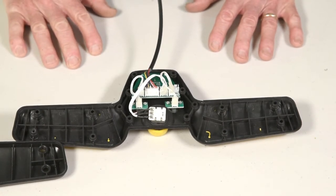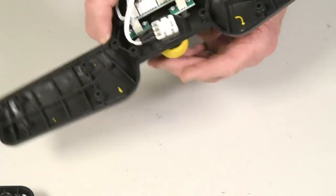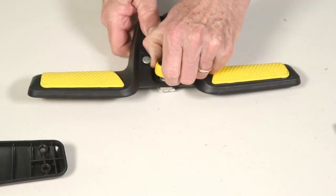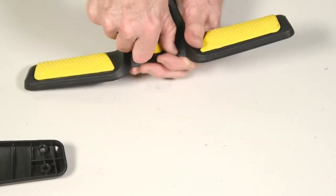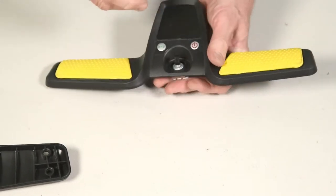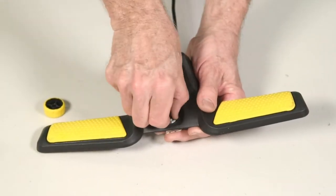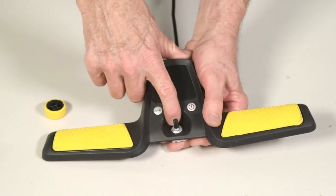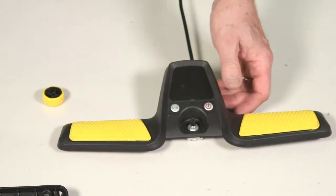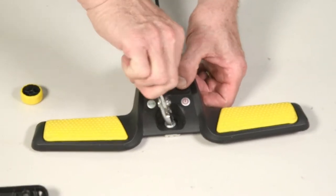First, the rheostat. Pull off the knob on the outside, then loosen the little wafer or jam nut that's in there. You may need pliers to start it, and then it can be done by hand.